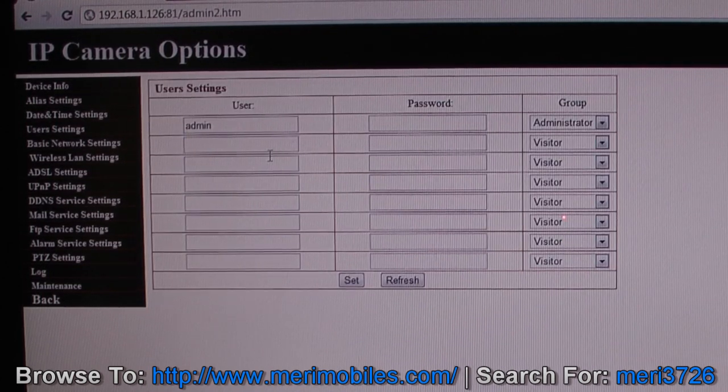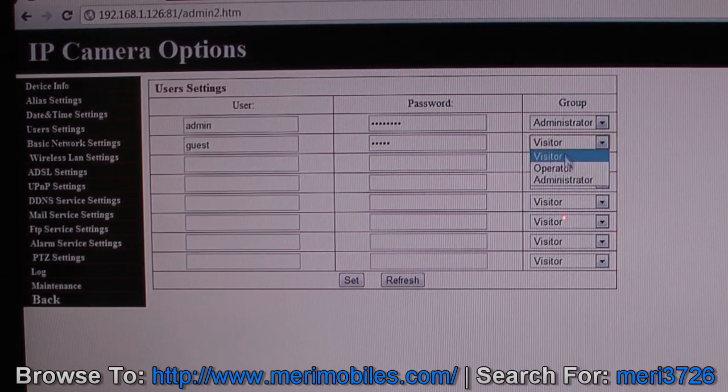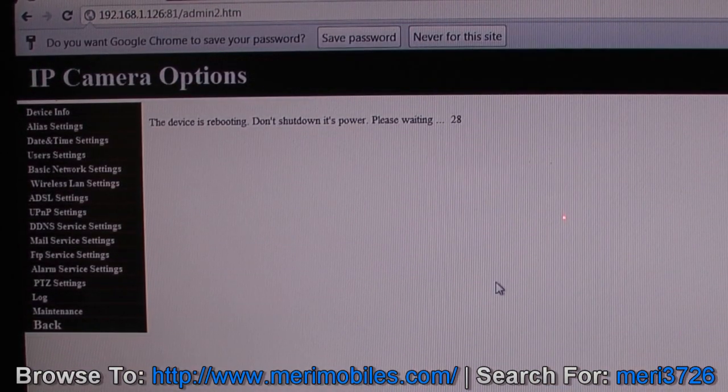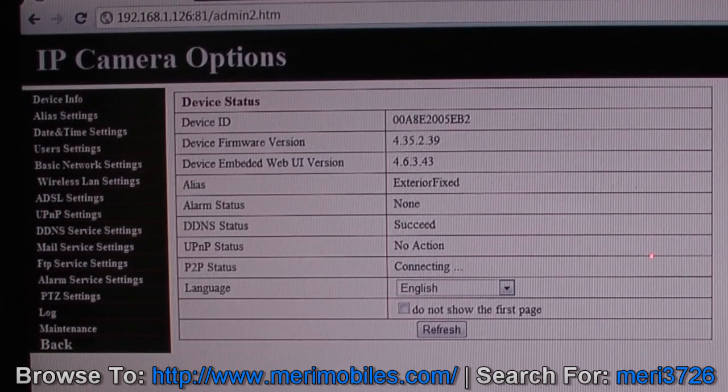User settings is where you can set up your own logins and passwords, and also give different access rights. We've got the admin account — I'm just going to set a password of 'password' for the time being. If you wanted to give other people access, you could set a guest with password 'guest'. You can select visitor, operator, or administrator. With administrator they have full access; with operator on a pan and tilt they can tilt it; with visitor it's just viewing. Click Set, then it wants the new password, and it does its 30-second reboot.